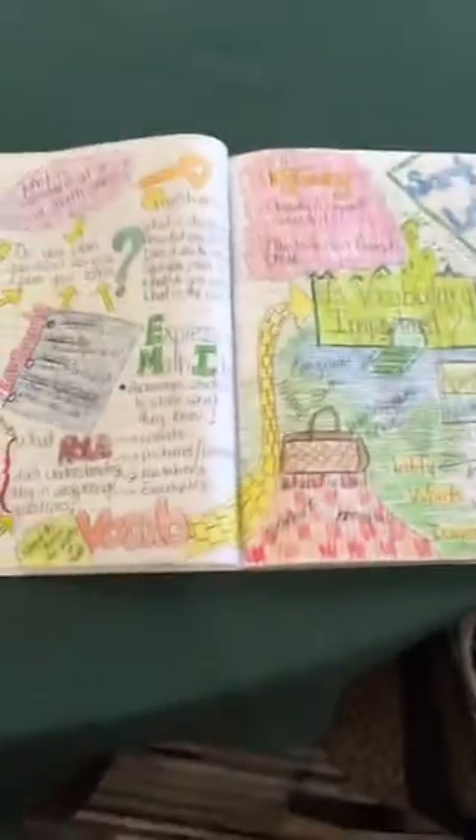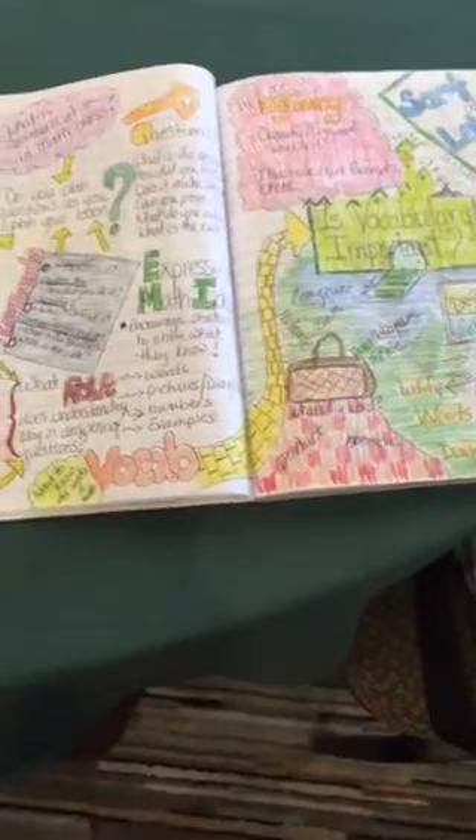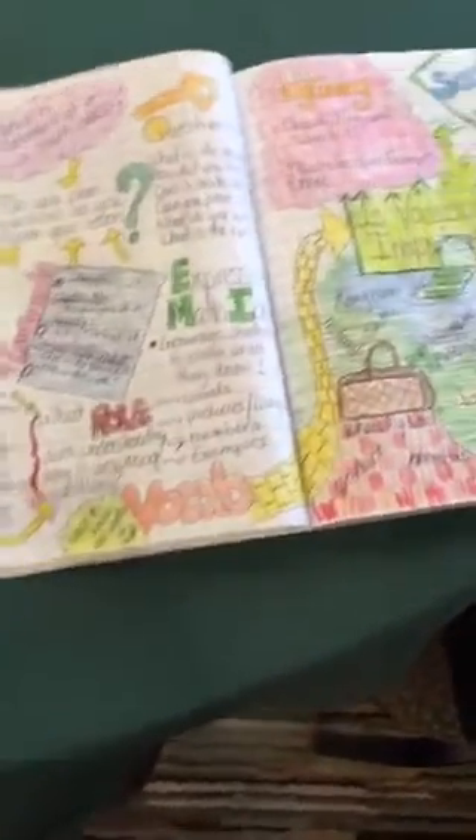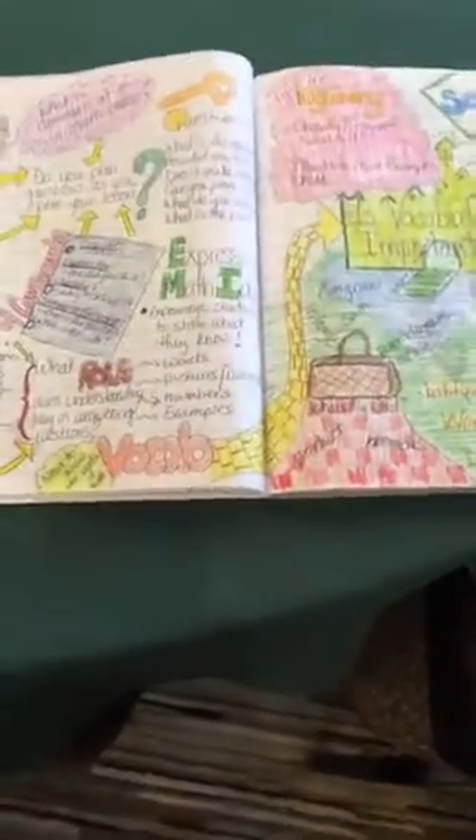I'm here with Deborah Barnes, and she just gave an Ignite at TechCamp about note drawing, visual notes, or kind of like sketch notes. She had her notebook and I thought I would show you guys what she's come up with. Say hi and do a quick intro of yourself and tell us about what you told us a little bit ago during your Ignite.